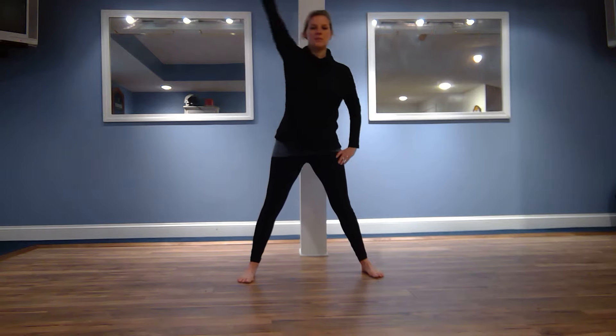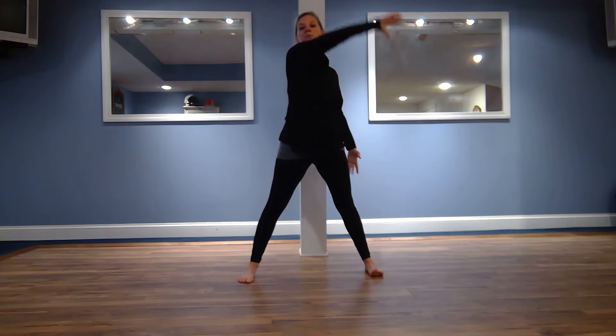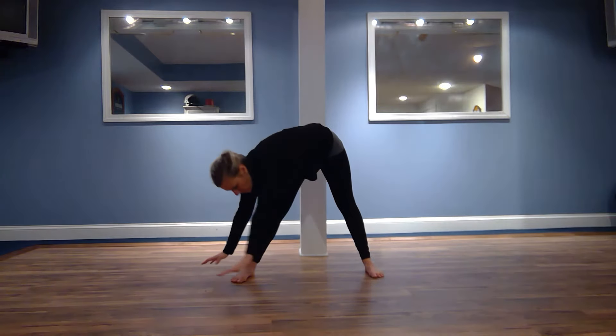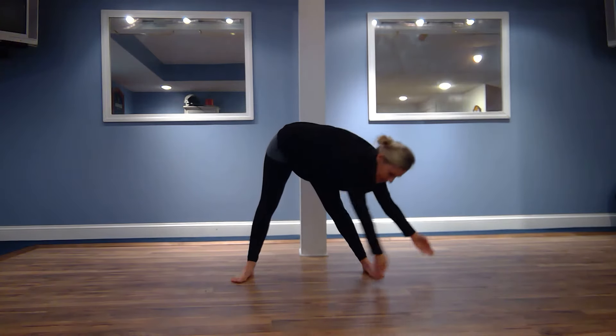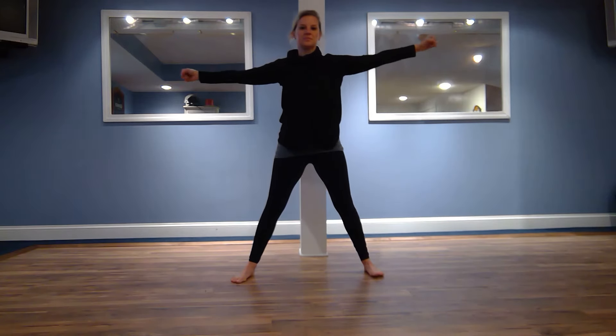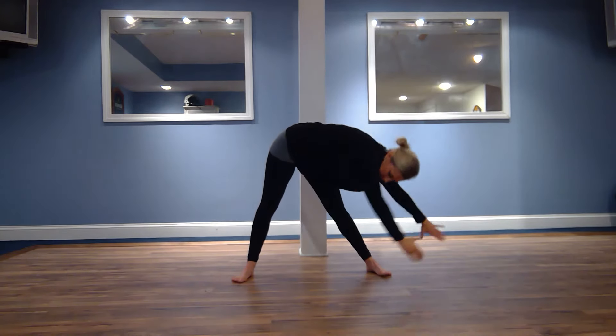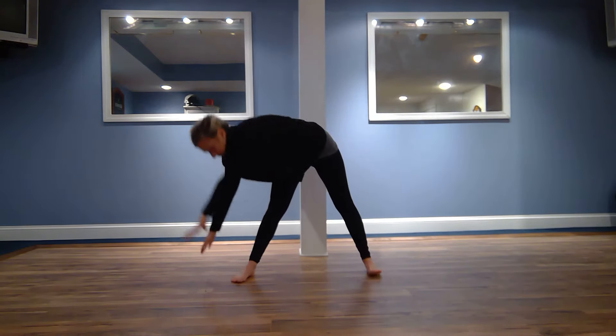Nice. Coming back through center, now we're going to windmill our arms over and slowly we're going to round our backs, brushing the floor if you can, and coming back up the other side. Good, reversing that windmill down, nice, coming up the other side.